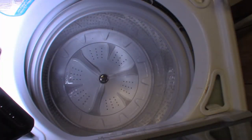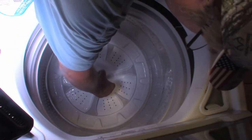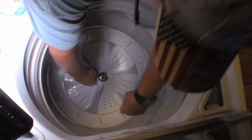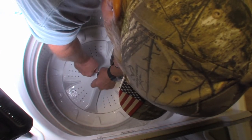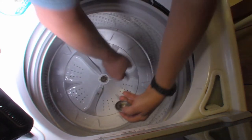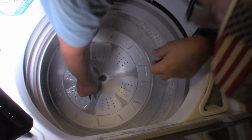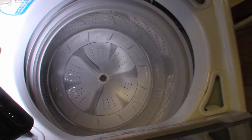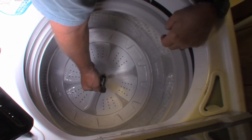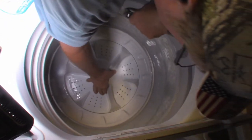We need to pop this cap off. Since the laundry room is right next to the kitchen, I guess a butter knife will have to do. There's some debris in there — some string — and that is an 11 millimeter bolt.